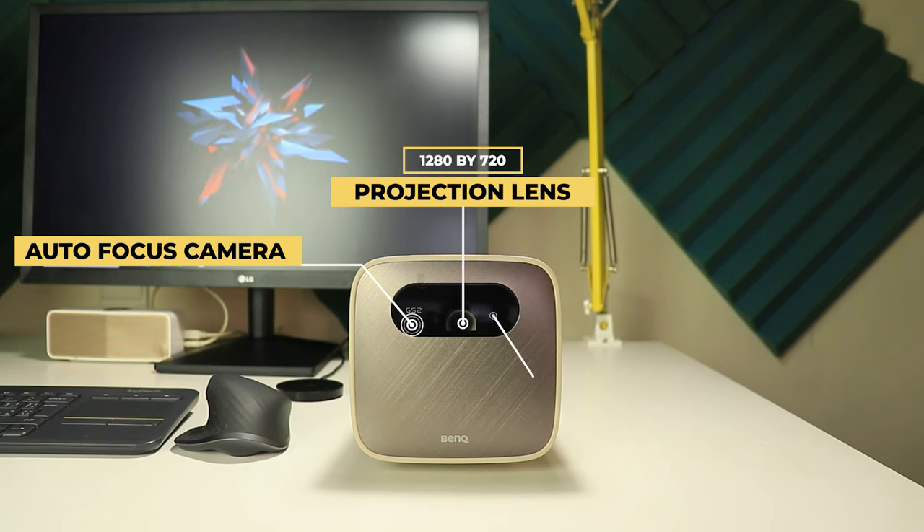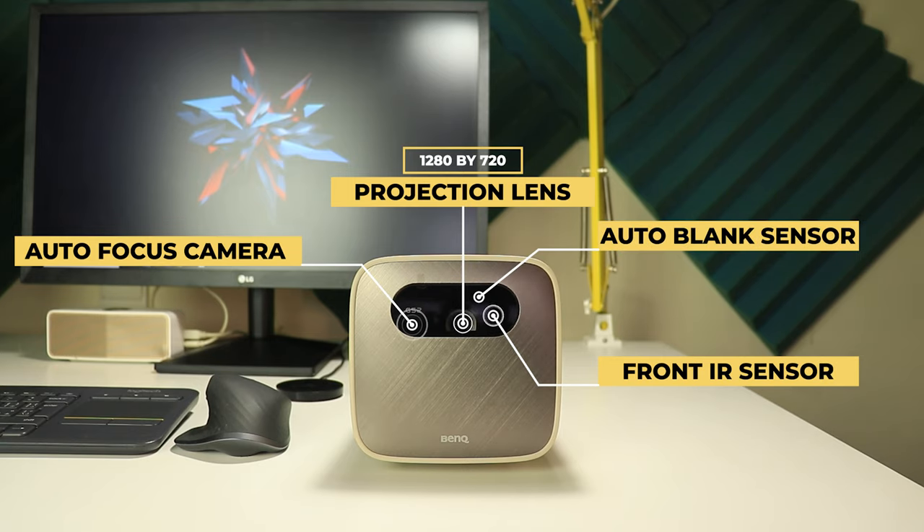The lifespan of the lens is 20,000 hours on normal mode and 30,000 hours on echo mode. There's an auto-focus camera so you don't need to adjust focus manually — with a click of a button on the remote control the projector will nail the focus for you. You also have a front infrared sensor for the remote and an auto blank sensor for eye protection.